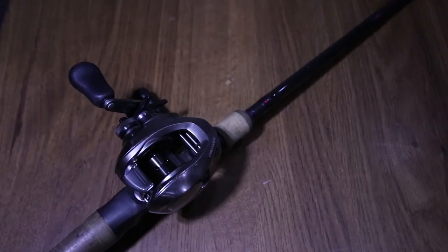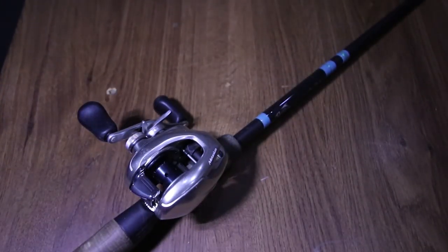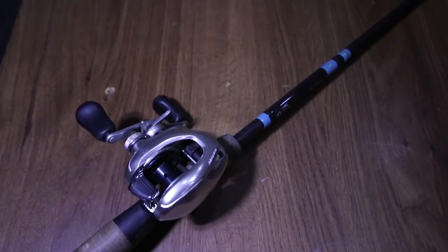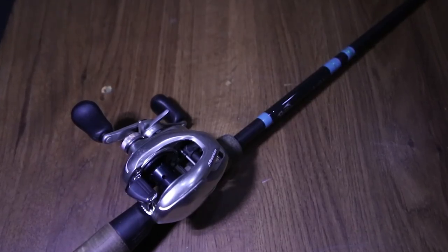Next up, you have the Shimano Cronarch MGL — it's a 6.2:1 reel — and it's paired on another G Loomis IMX, except this is a medium power, extra fast action.